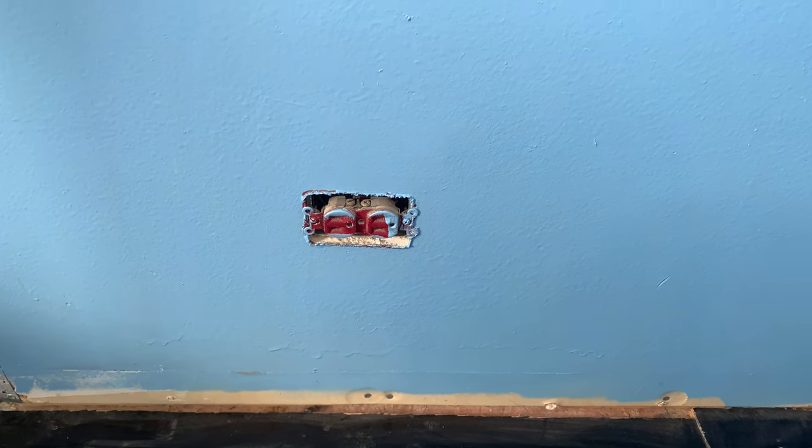Today in my son's room, we're going to be replacing this outlet, adding an outlet up here somewhere, putting in our mount, and adding our TV. Let's get to it.